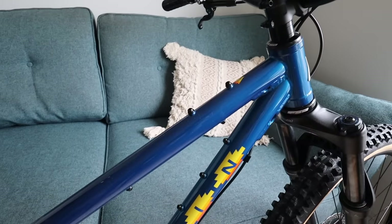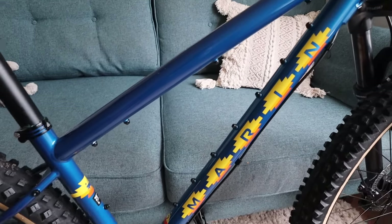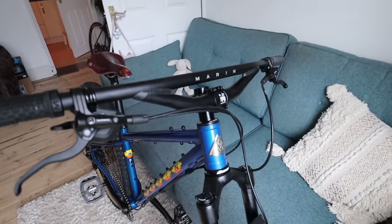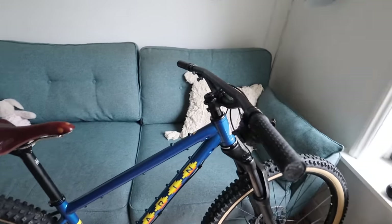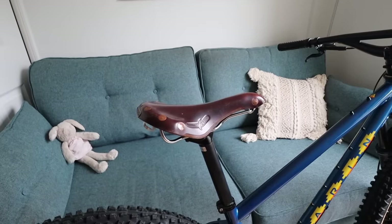Do you reckon there are enough mounts on it? I mean, seriously, that's kind of crazy. I might see how many bottle cages I can fit on that. It has got these rather cool bars but I'm going to swap them for something else — I've just ordered some new bars. Sorry Marin.